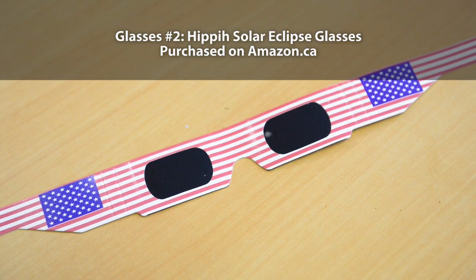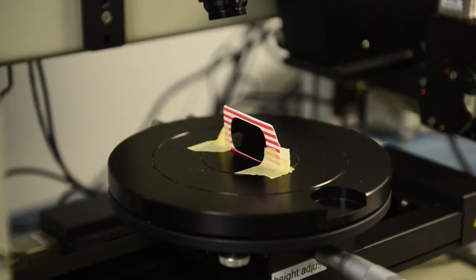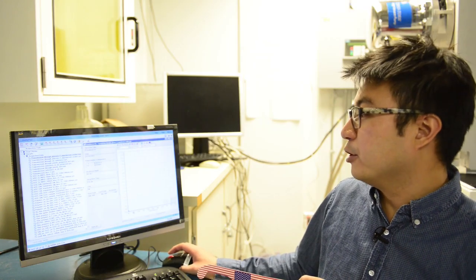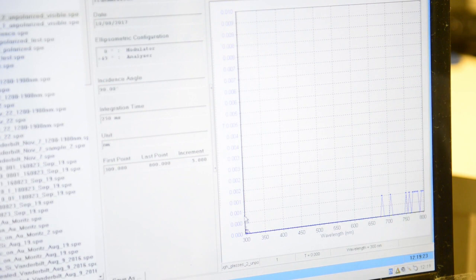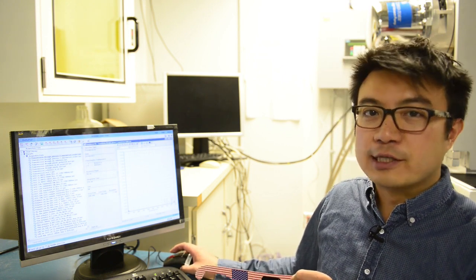Now we're going to run the same test on a different set of eclipse glasses. You can see it's pretty close to zero — the transmission is almost zero across the entire UV and visible range. But if you go up to the higher wavelengths, which is the red in color, then perhaps you see a little bit more transmission compared to the first set of glasses we tested.